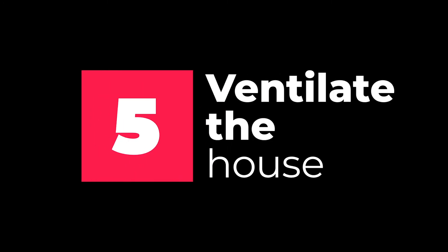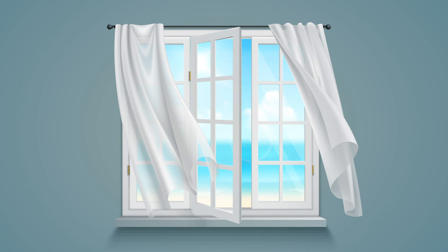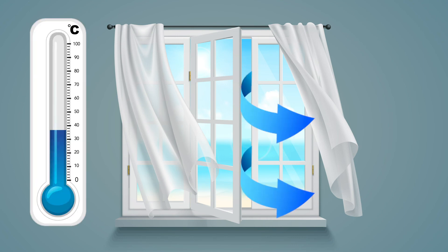Lastly, before turning on your air conditioner, make sure you ventilate the house well to get all the hot air out. You want to make your house as cool as possible before turning the air conditioning on to save on your bills.